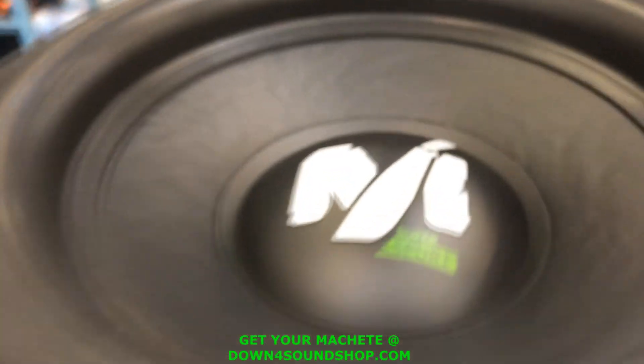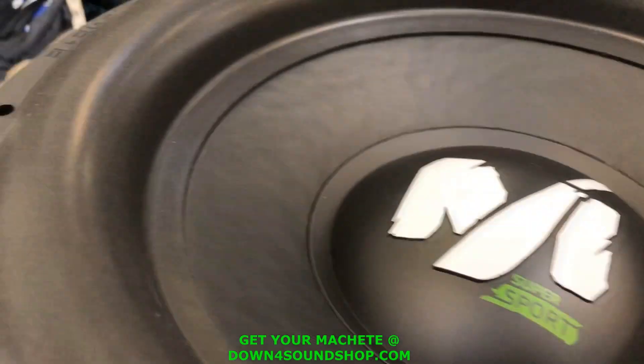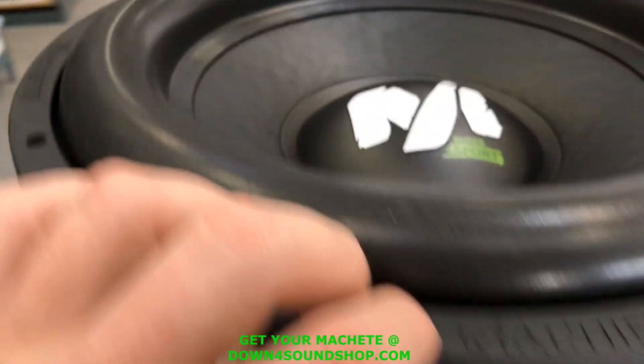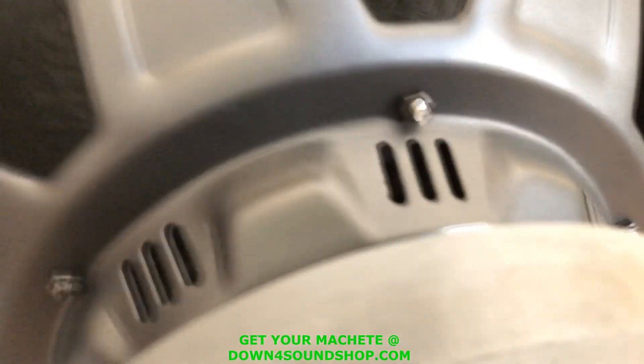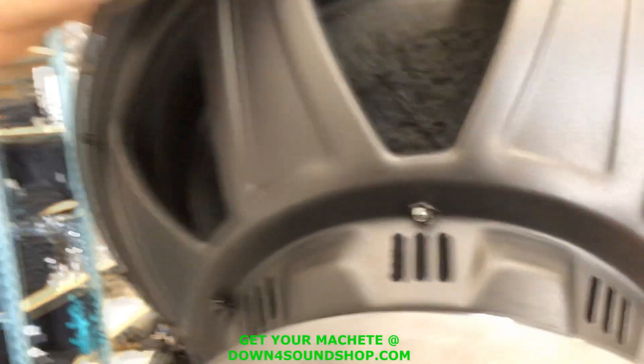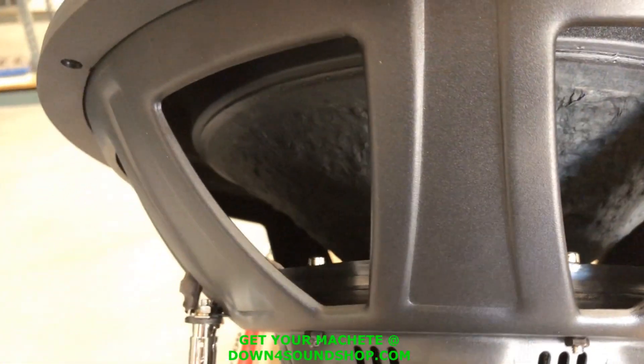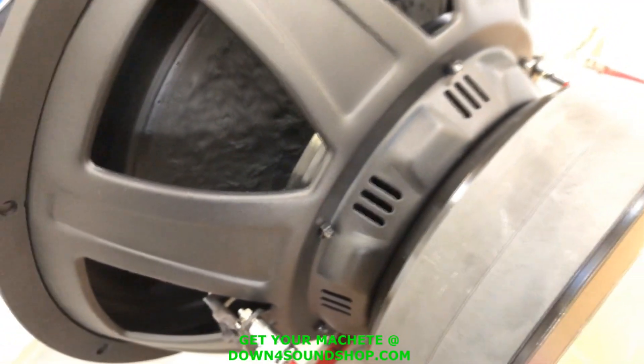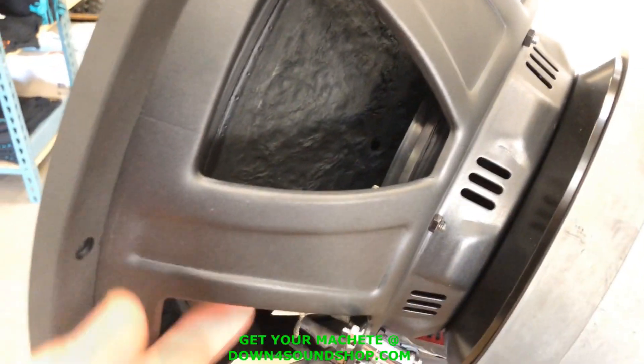So that's the 12", and now a quick tour of the 15". Basically the same thing — got the Machete Super Sport dust cap, cone, nice fat surround, finished off with the Machete mounting gasket. You can see vent holes in the side of the 15" cone, so they're letting a little more cooling in. The basket is a little bigger because it's a 15", same spider bolt-down ring, and single tinsel leads which are sewn down.